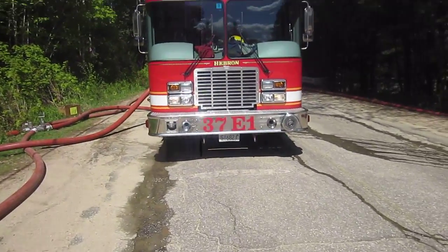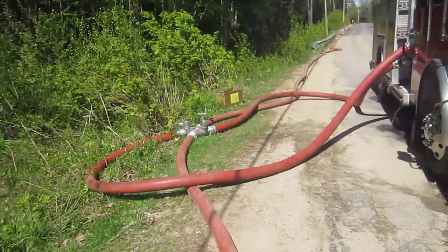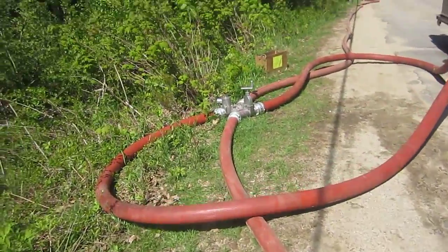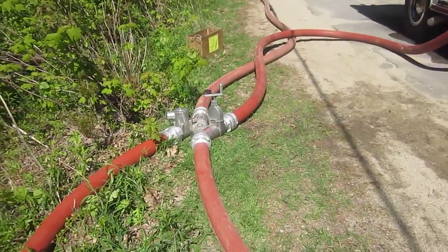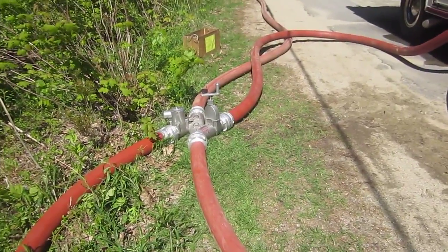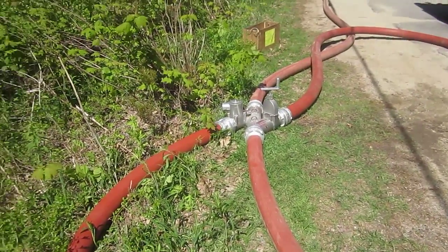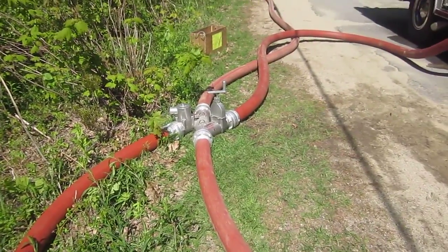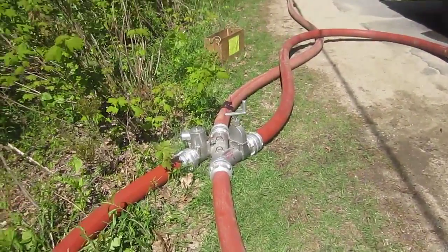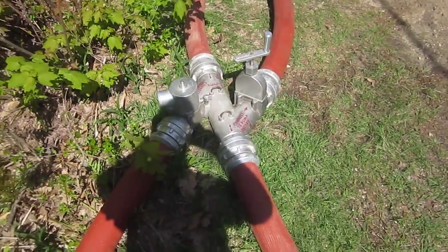Taking a look at the Hebron 37 engine one — they basically came in and hooked up to the Jaffrey Z valve. This is the older valve, been around for a long time, originally by Jaffrey. Now we have the TFT Oasis valve, which is currently on the market — they basically bought the patent when Jaffrey went out of business. The Z is really an inline relay valve.